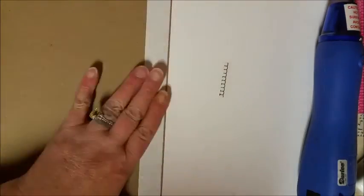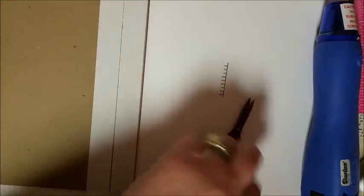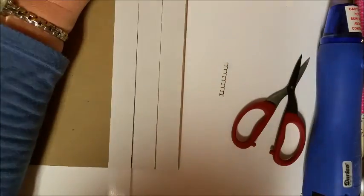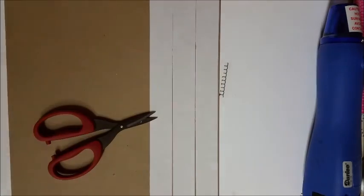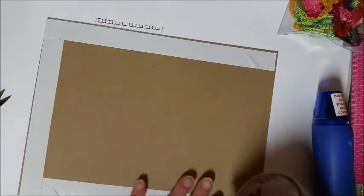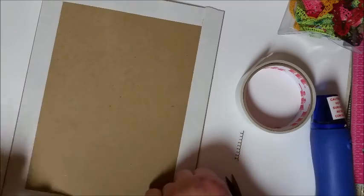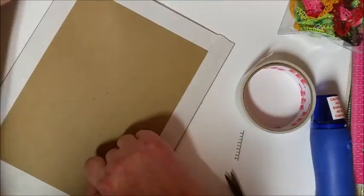I am making a mixed media canvas and I wanted to show you guys how to make a canvas if you don't have a store bought one. What I have is a piece of cardboard or chipboard, and I put double sided tape on one side and double sided tape around the edges of the back, and then I am going to peel it and put it on a piece of card stock.